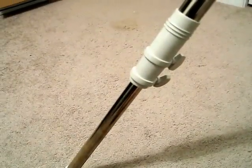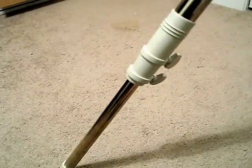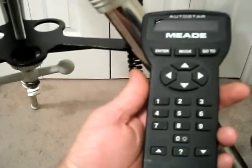I may shorten the legs down to about six to eight inches. When I used it the other night, when the scope is turned up really high into the sky or swinging back behind, it's kind of hard to look through. So I may shorten these up just a little bit and give it another go.